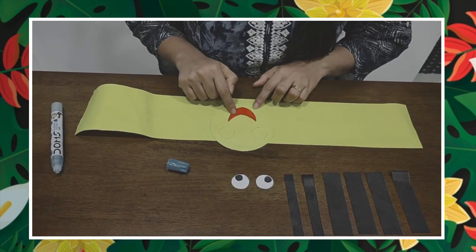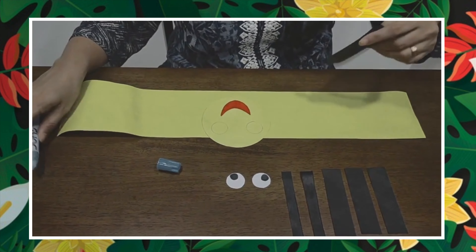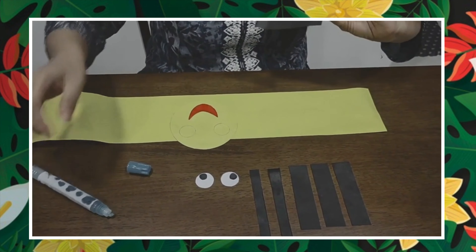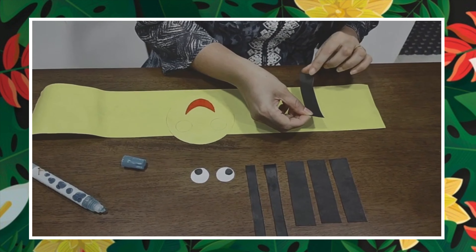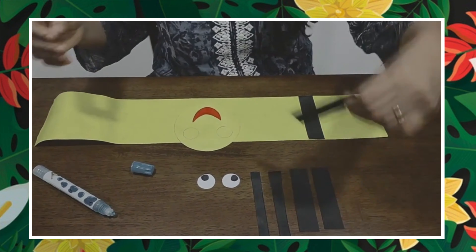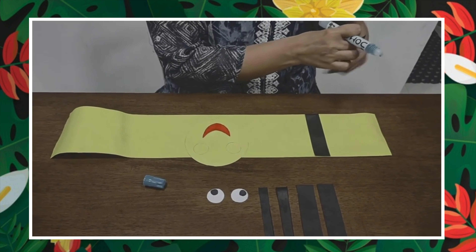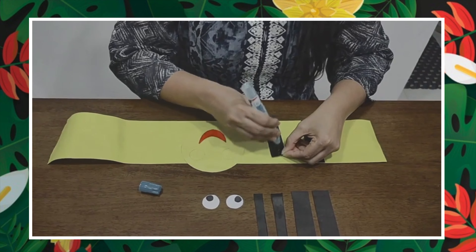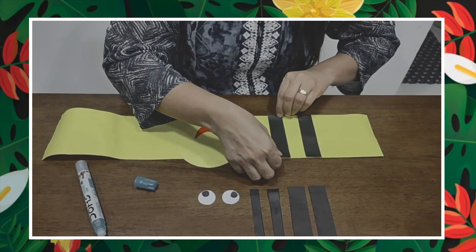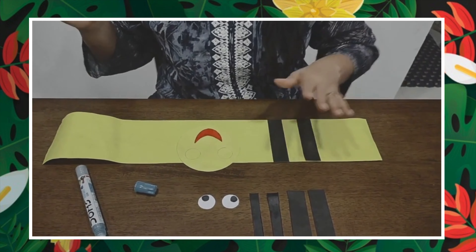I have already drawn the eyes and lips. Now we are going to stick the strips. We will take the first one and stick it here. Next one — one more we are going to stick here. And it's ready, this side is ready.